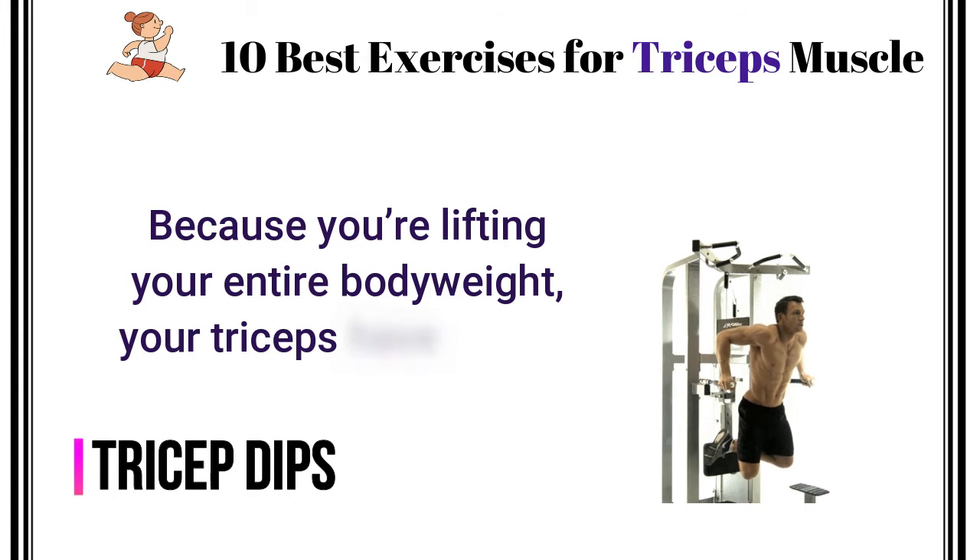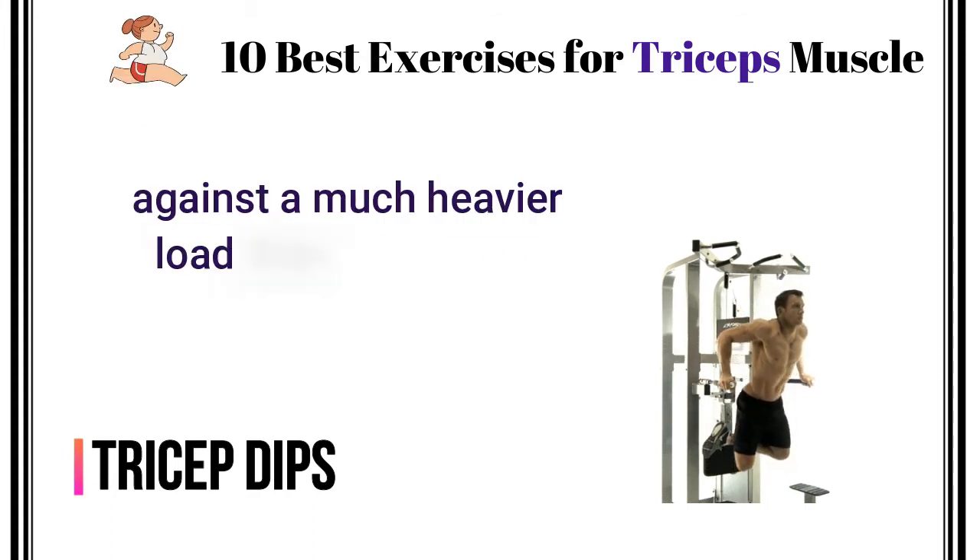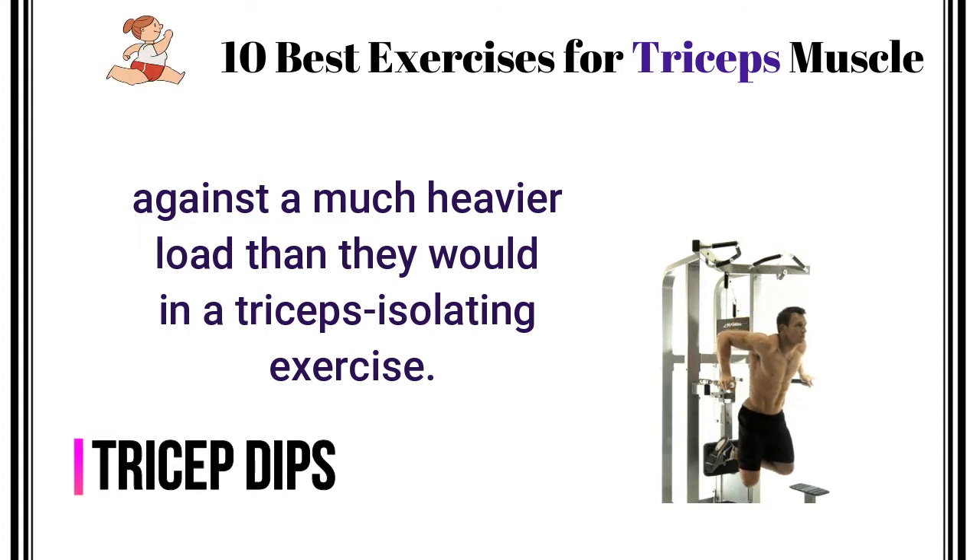Tricep Dips. Because you're lifting your entire body weight, your triceps have to work against a much heavier load than they would in a triceps isolating exercise.